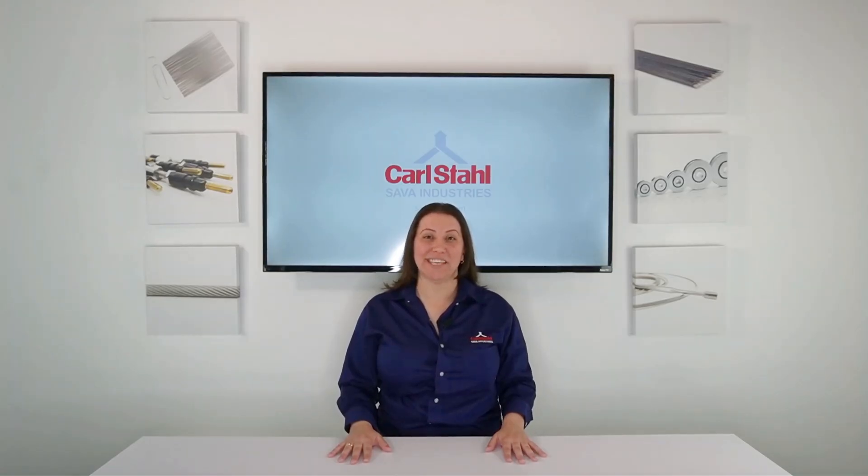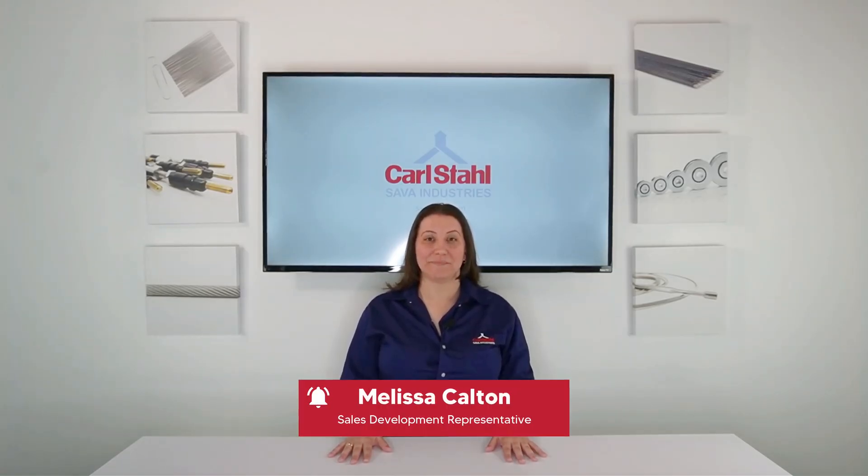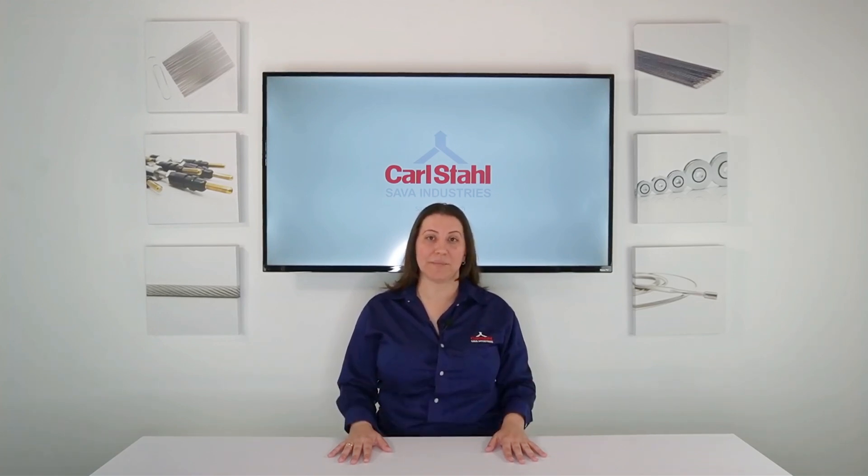Hi, welcome back to Sava's FAQ series. I'm Melissa Kelton, and today we're talking about the three fundamental components of a push-pull cable assembly.